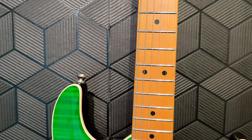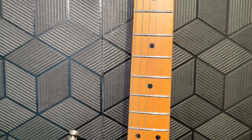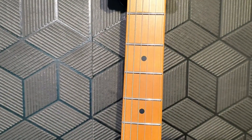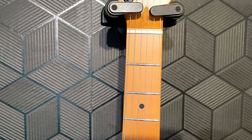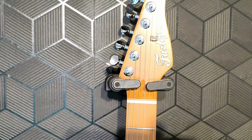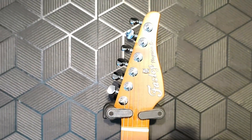Canadian roasted maple neck with a roasted maple fretboard — which is not specified as being Canadian, but may well be. It's a modern C-shaped neck with 22 frets, black dot markers, 25.5 inch scale, and a 9.5 inch radius.